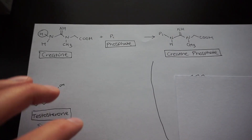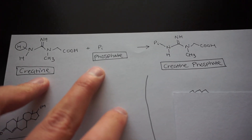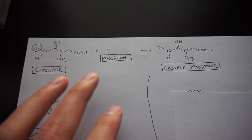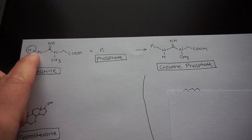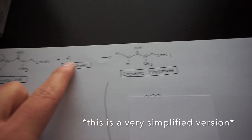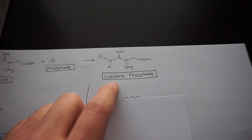Creatine has phosphate groups here, which can be a byproduct of ATP breaking down. What happens is creatine breaks this hydrogen bond — I've circled it here — and replaces it with a phosphate group to create creatine phosphate.